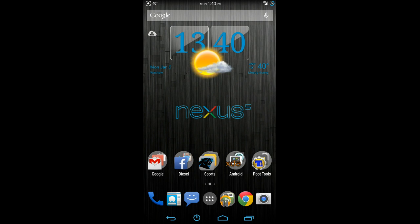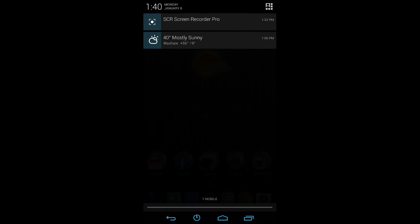So if you guys are looking for an alternative ROM to flash, take a look at SlimCat 4.4.2 and have some fun with it, guys.